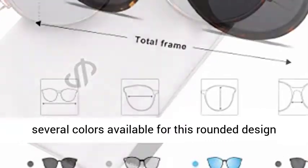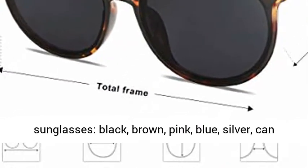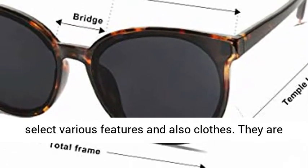Style unique design — there are several colors available for this rounded design sunglasses: black, brown, pink, blue, and silver, so you can select various options to match your clothes.